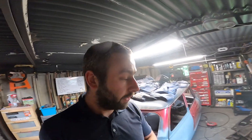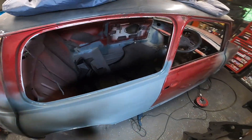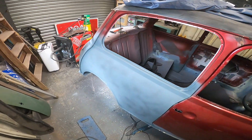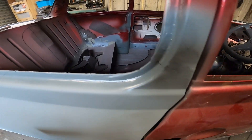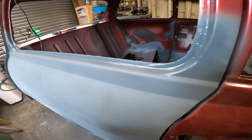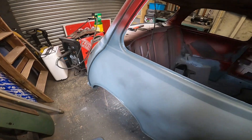I just want to get the panels on, everything in zinc primer so I know that it's safe and it's protected. So this is how the quarter now looks. It looks a little bit different because it's a different colour now, but I'm pretty happy with it. Down there, it's going to require kind of minor filler work so it's not too bad.